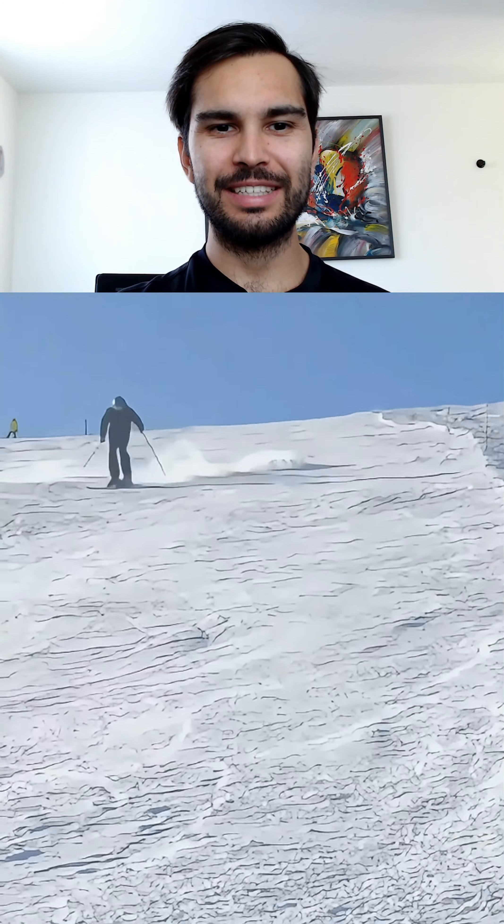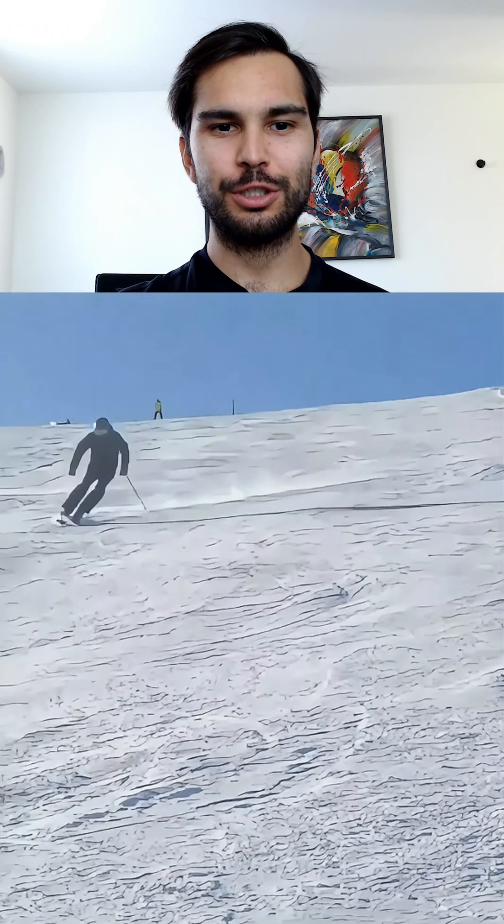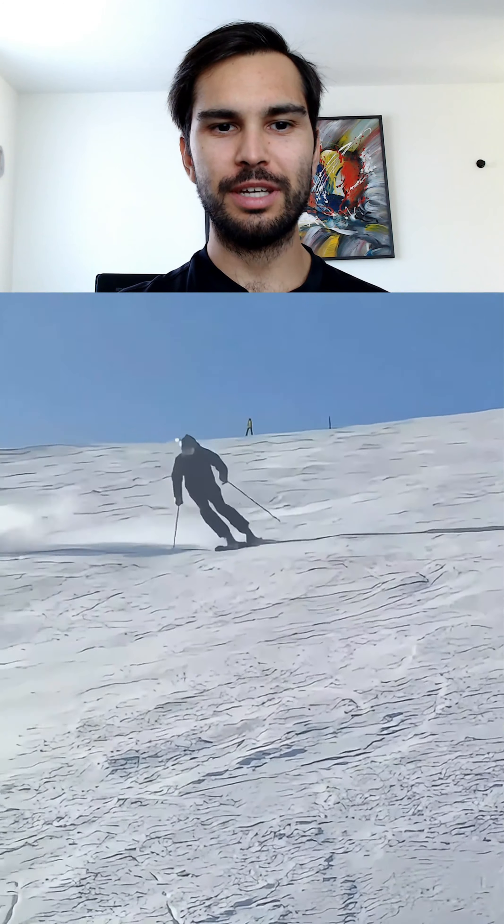Hi Gertjan, thank you for sending this in. Gertjan wants to improve his short turns, and one thing I noticed while watching you ski, Gertjan, is that you are starting the turn from the heels.